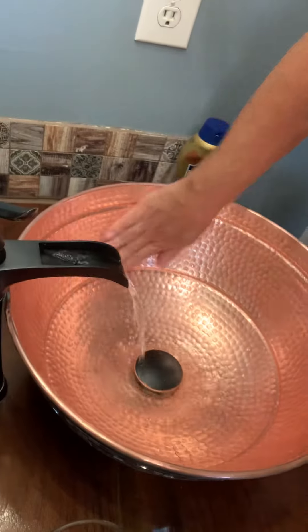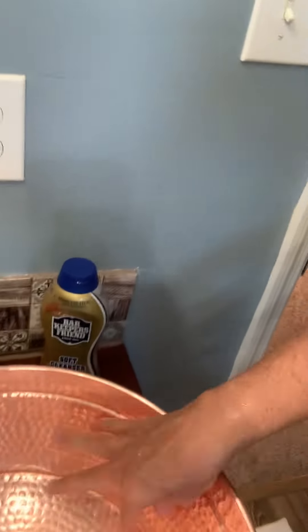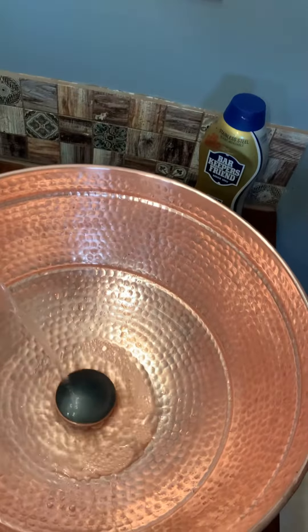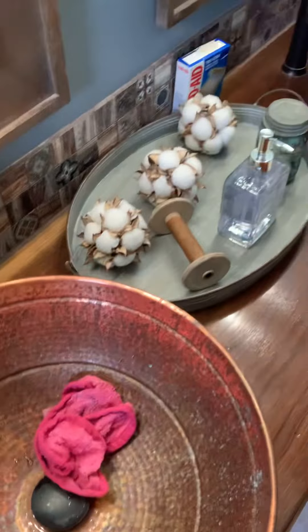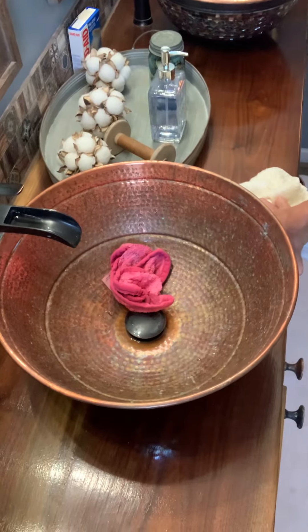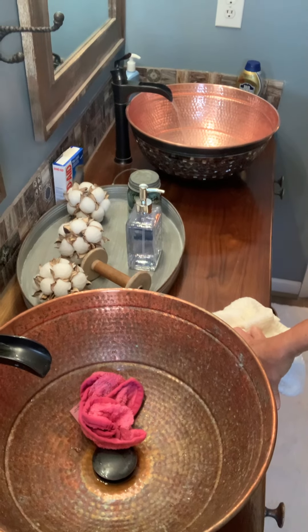So for me, Bar Keeper's Friend is amazing. As you can see, that is that — all fresh and clean. Isn't that a huge difference that you can see? It went from that to that. Huge, huge difference. It's just like night and day. You can see just a little bit of what it used to look like over on the other one up here.